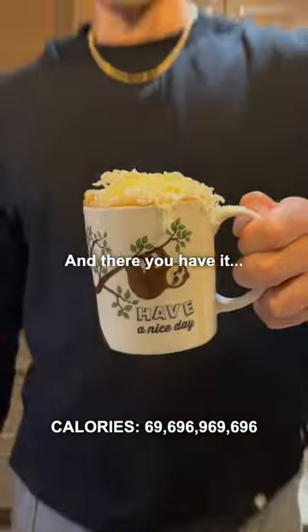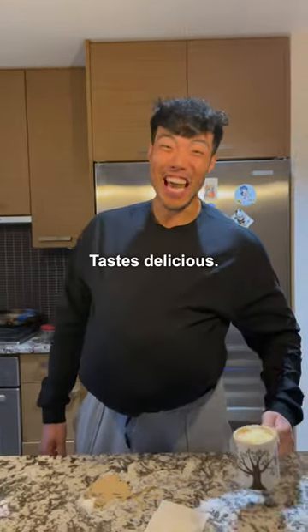And there you have it, diet latte. Looks delicious. Tastes delicious.